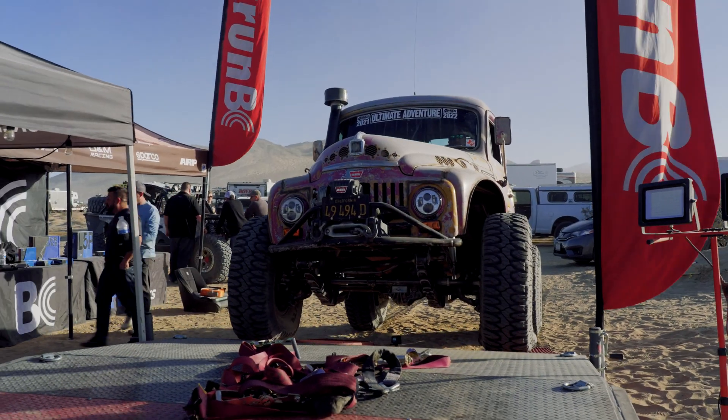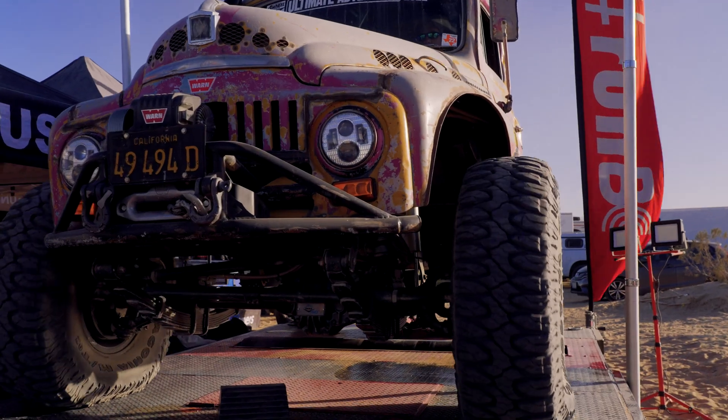Jeff here at IH Parts America — we're here at the HP Tuners booth. We're going to throw the old trail tractor on the dyno and see how many cobs of corn we can spit out on this thing and see how much power it puts out.